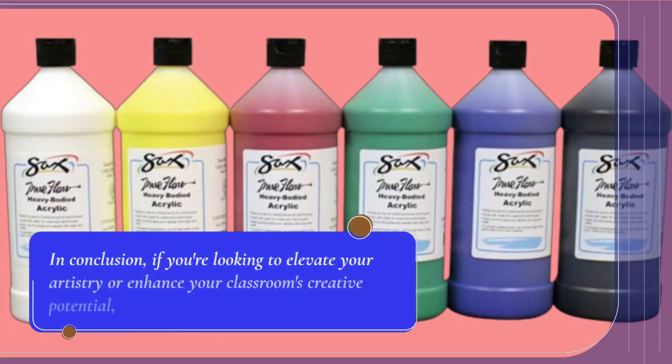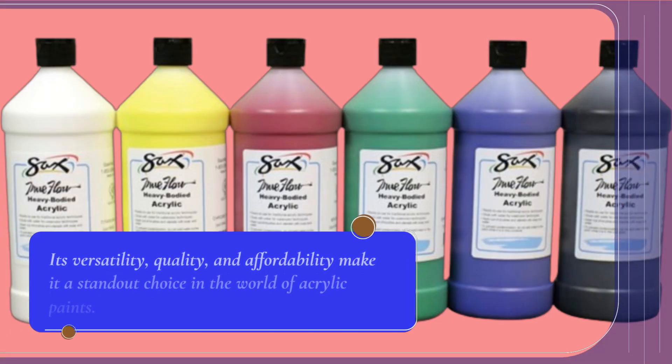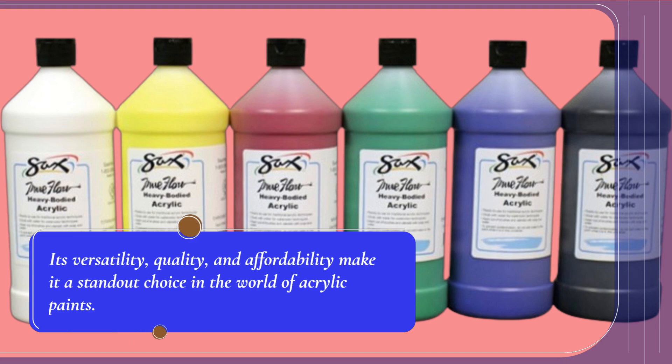In conclusion, if you're looking to elevate your artistry or enhance your classroom's creative potential, the Saks Heavy Body Acrylic Paint Set is an excellent investment. Its versatility, quality, and affordability make it a standout choice in the world of acrylic paints.